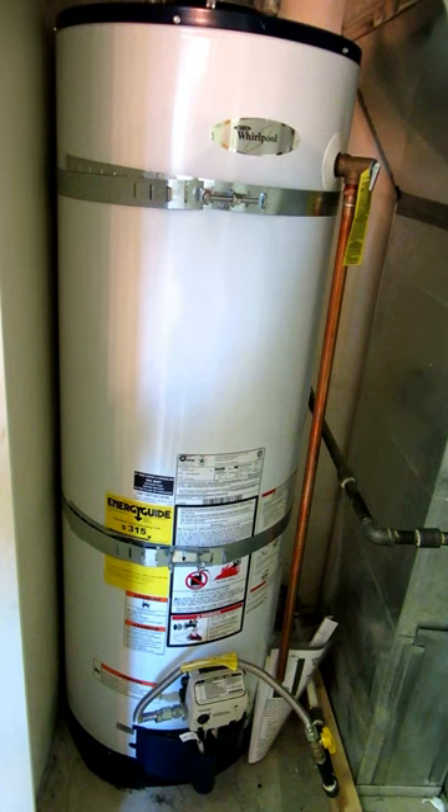Just remember to make sure you get one large enough to fit your tank. For example, if your tank is 50 gallons it's going to require a different kit than if your tank is 30 gallons.